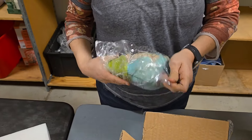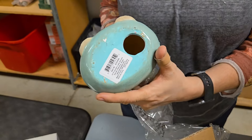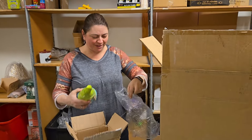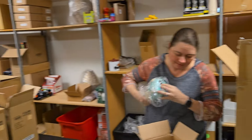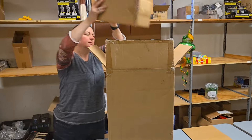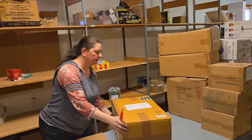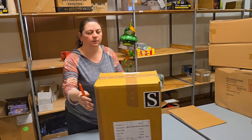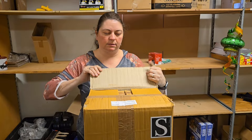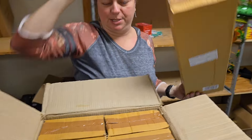We have more of those little lady garden gnome statuary — somebody was asking for those. We have eight of them. These boxes are really dusty. This particular liquidation company is up in Chicago with a large warehouse, and all their stuff has like a fine layer of dust on it. I don't know if it sits for a while, but still good stuff.